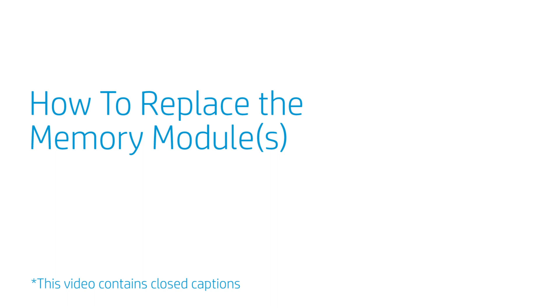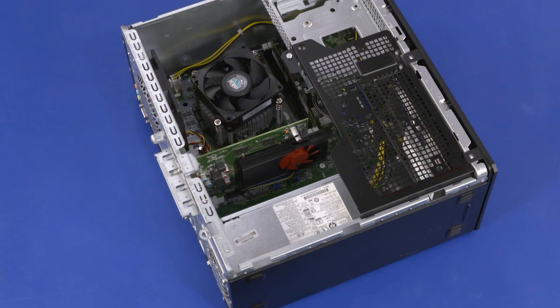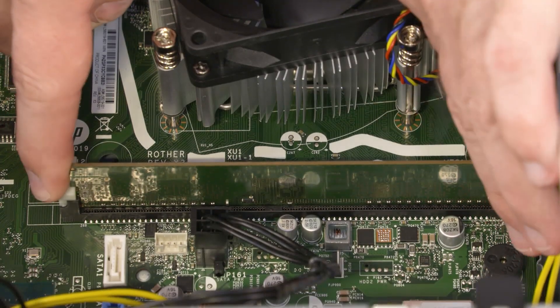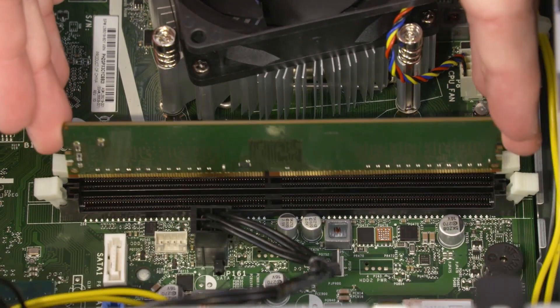How to Replace the Memory Modules. Before you begin, remove the access panel. Removal: Push down and out on the memory slot latches to release the memory module. Slide the memory module up and out of the memory slot and remove.